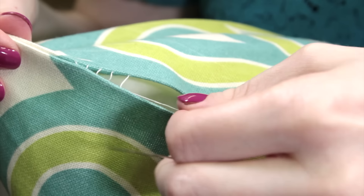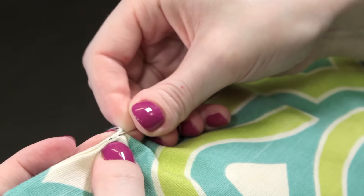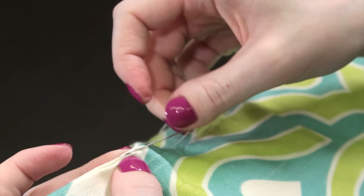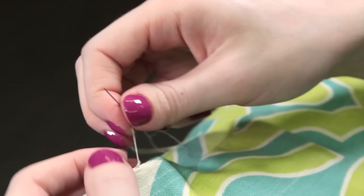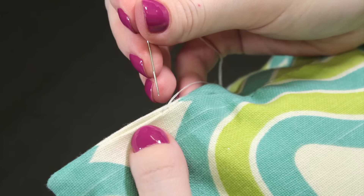Continue this process down the opening, pulling the thread taut every couple of stitches. When you get to the end, pick up a bit of fabric like before. This time bring the needle through the loop of thread so you form a knot. Then repeat this going through the knot you just made. Do this once more just to make sure it's extra secure.